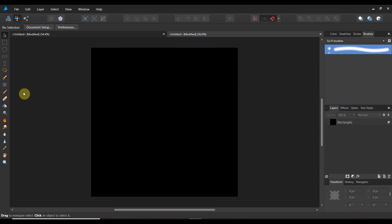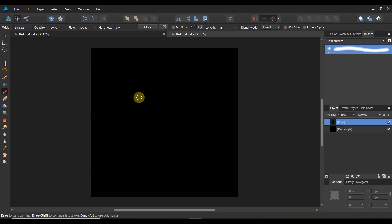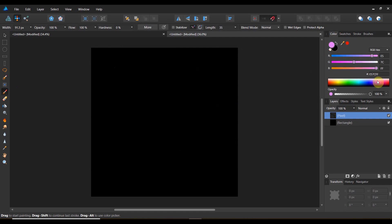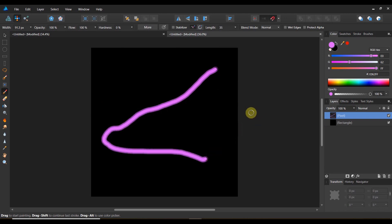So now if I did my job right, I should be able to take my paintbrush tool with this brush selected, and with the pixel layer there, swap colors. There we go — we've got a pretty awesome laser brush.